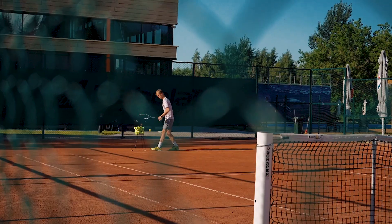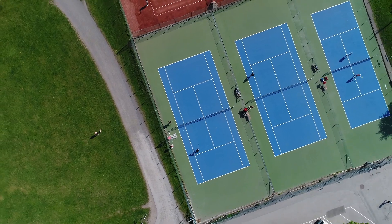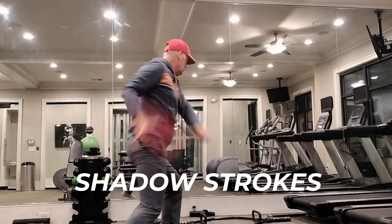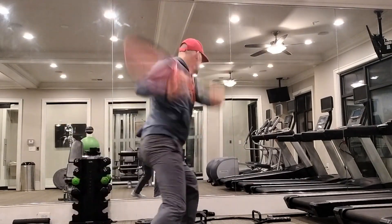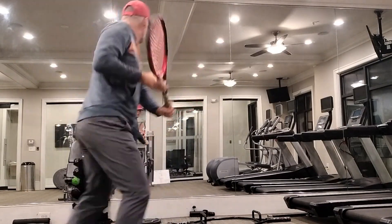After you look at it and you are inspired, grab your racket, find some free space, and for five minutes do focused shadow strokes. Make sure your preparation is right, make sure your contact point is right, and make sure that follow-through is on point. You only need three to five minutes — you don't need to do a lot of this.